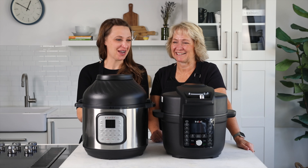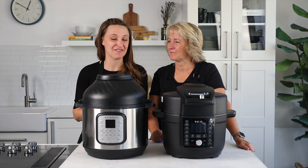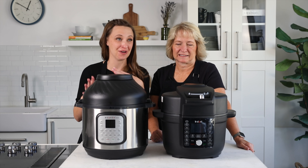We have the new Instant Pot Duo Crisp with Ultimate Lid here and we are excited to give you a review on what we think about it, what we love, and what you need to know before you buy.